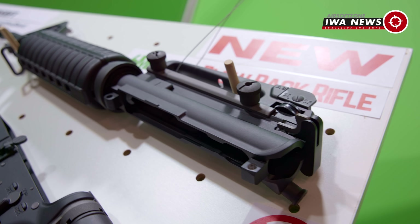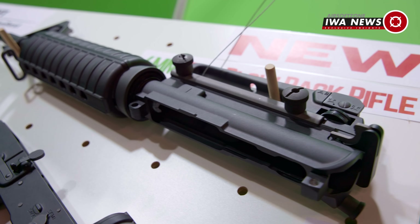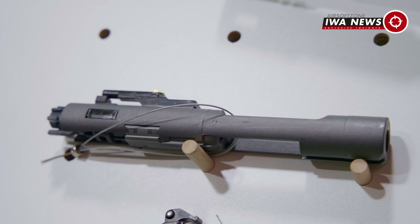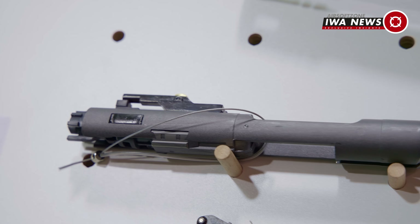We've just come by the WE Airsoft booth and we have to stop because they have a new GBB setup. With their rifle setup here that you can see behind me, they have done a couple of reinforcements.